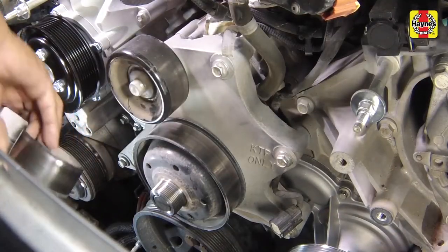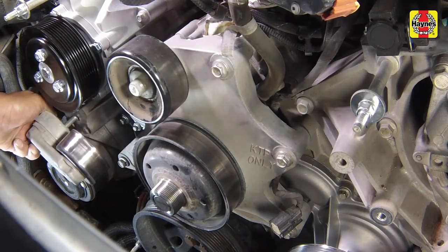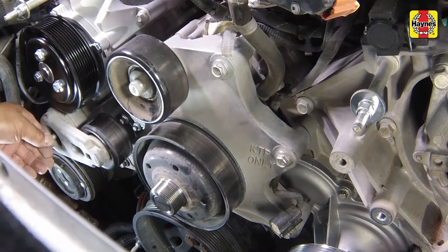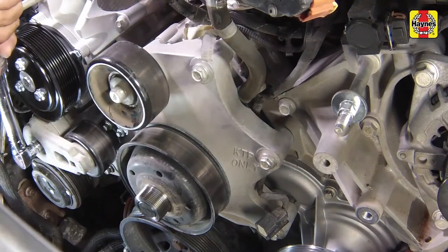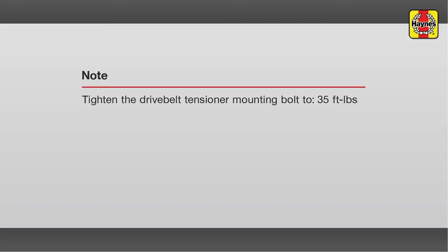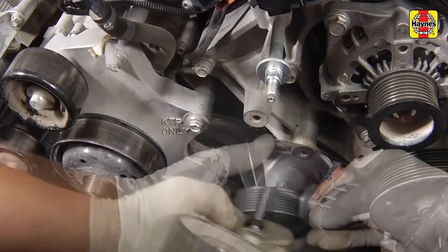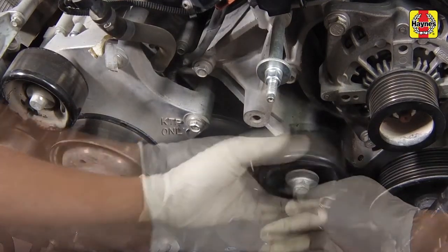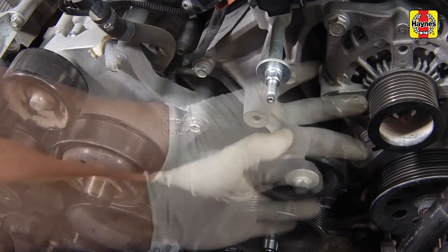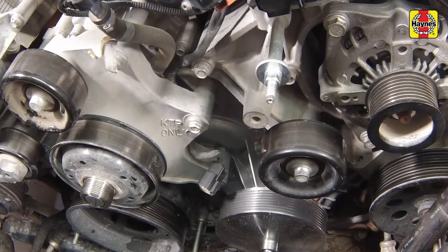Install the drive belt tensioner, making sure to align the dowel on the tensioner body with the hole in the housing. Tighten the drive belt tensioner mounting bolt to the specified torque setting. Install the idler pulley and tighten the idler pulley bolt to the specified torque setting.